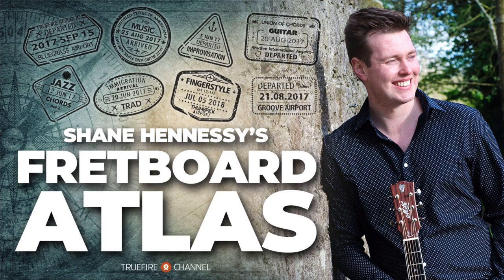Hey everyone, I'm Shane Hennessy and in this video I'm going to be talking about how to arrange music for solo guitar. This video is an example of a series of lessons that I would do over on my Truefire channel, The Fretboard Atlas. So if you're interested in more videos like this, make sure you check out The Fretboard Atlas over on Truefire.com.